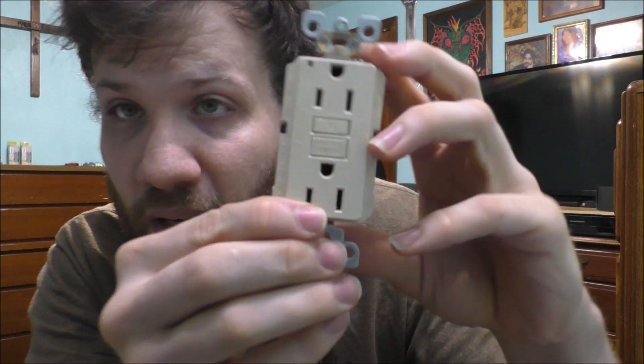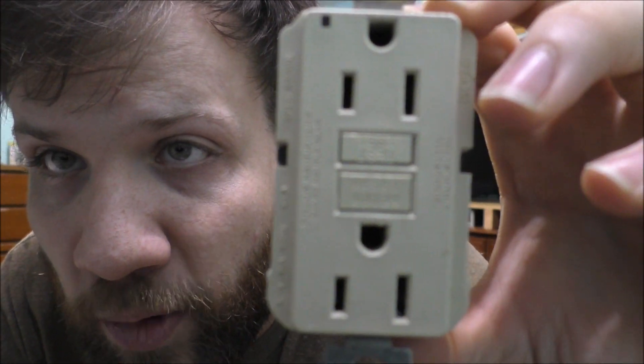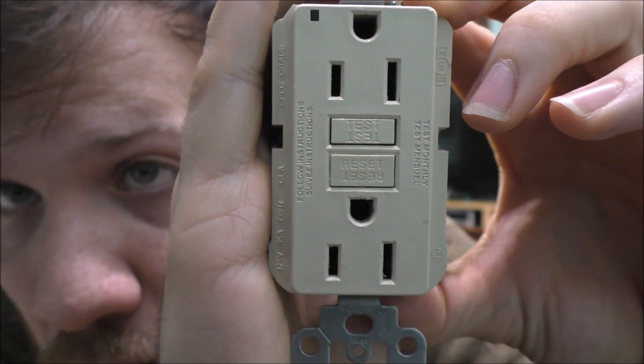Anytime you buy any type of GFCI, people think it doesn't have any electronics inside, but if you take one apart you actually find out they do — and that is awesome. They actually do have electronics, and the reason why it's required by code to use these outside is because it's required to have a tamper-resistant and water-resistant GFCI outdoors. Unfortunately, you can notice this one is not tamper-resistant and it's also not water-resistant.